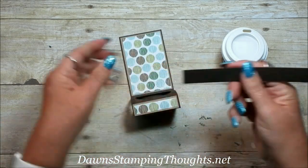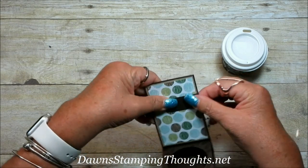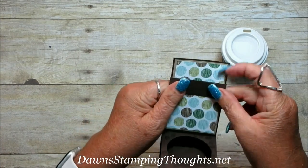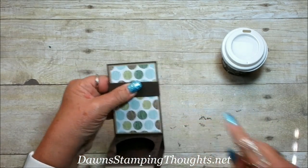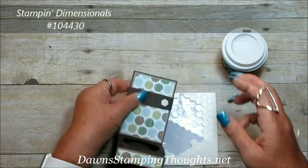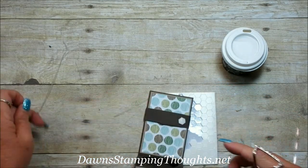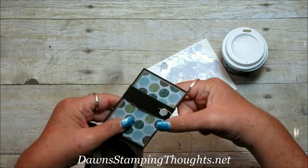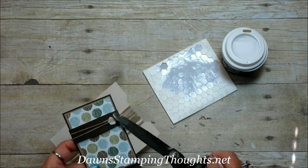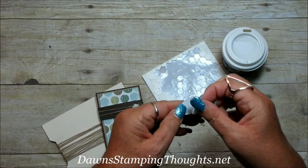Now we're going to take our belly band and wrap it from the front. You want this kind of snug because it's holding your gift card — if you're giving this as a gift you don't want that card to slide out. I'm going to adhere it shut on this side with a dimensional. Then I'm going to take our linen thread and wrap it around the belly band, which just adds a little bit of interest to the top of the cup holder.